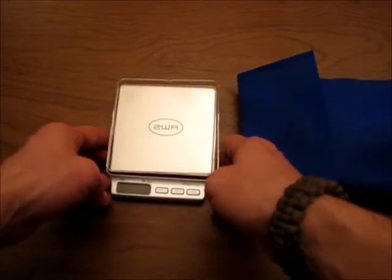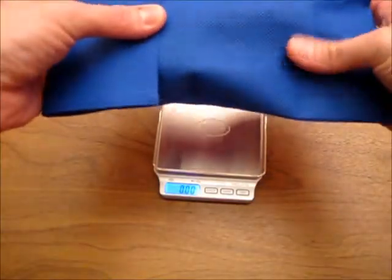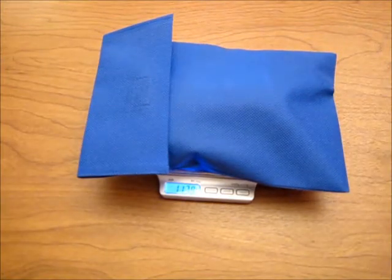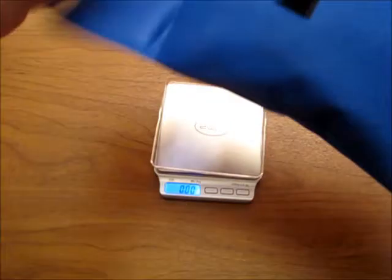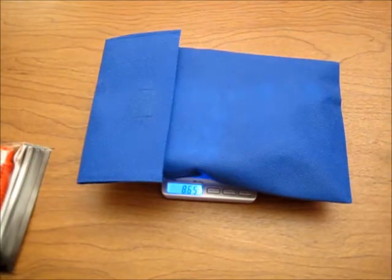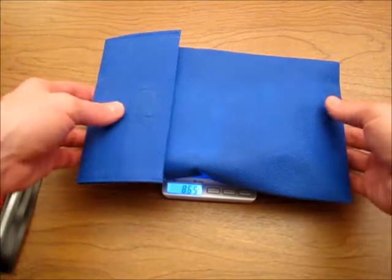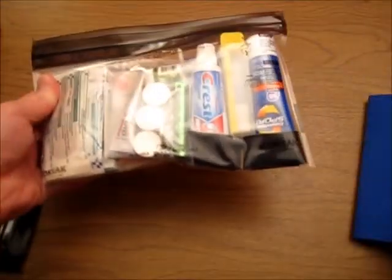Hey, this is Andy with Pale Spruce, and I want to take you through the contents of the Stay Out There kit to show you everything that's inside. This kit is packaged with the survival kit add-on, and both together come in at a total of 11.8 ounces. The Stay Out There kit by itself is 8.65 ounces, and it's intended for overnight backpacking trips, bike touring, or anything with an overnight stay.